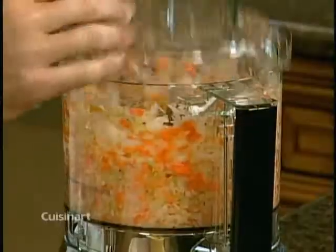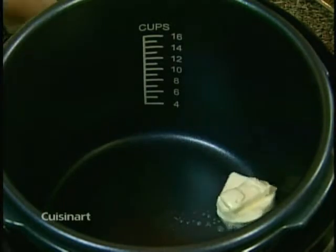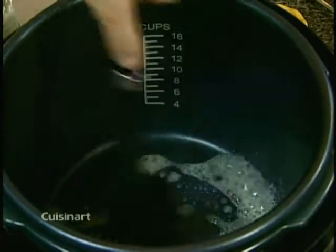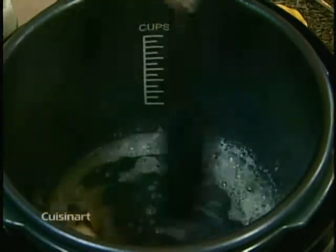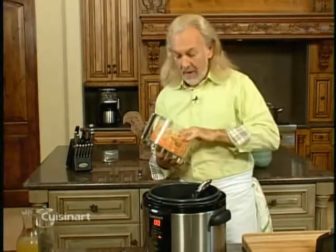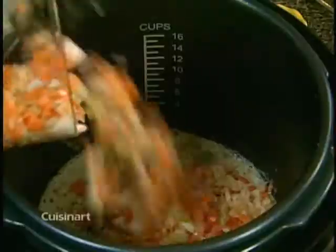That's how it looks — what we'd almost call a brunoise, with those finely chopped little vegetables. The pressure cooker is hot now, so I put the butter right in and let it melt. Once the butter is sizzling, I transfer the vegetables into the pressure cooker.